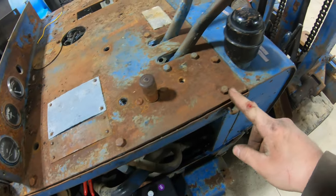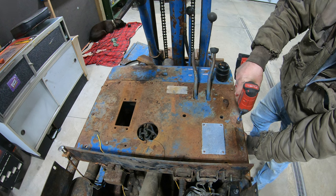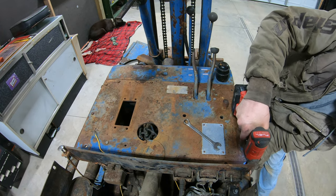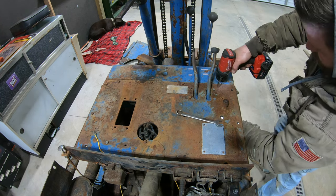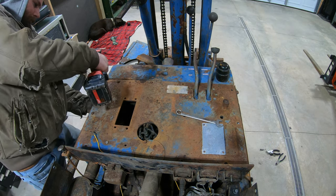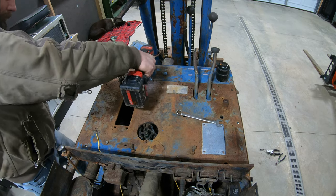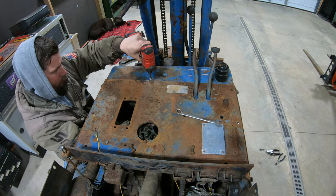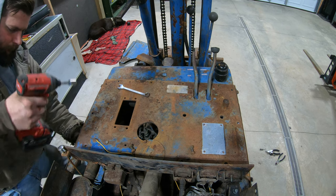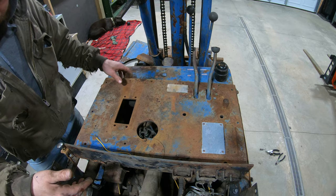Now all we've got to do is unbolt all the main bolts — there's probably going to be about eight of them — and we should be able to just lift this entire top plate right off. Is it loose? Oh yeah, so now we should be able to just lift this thing right off.